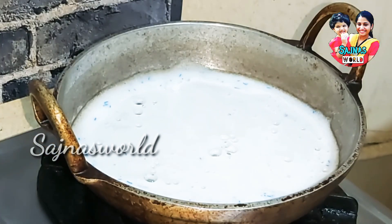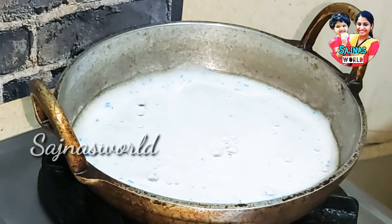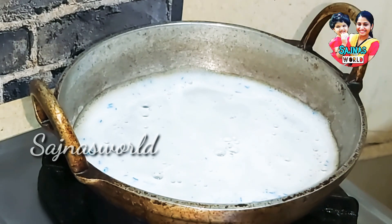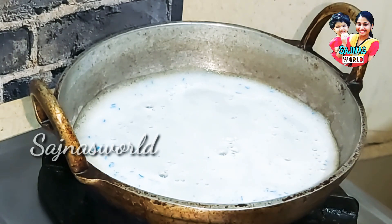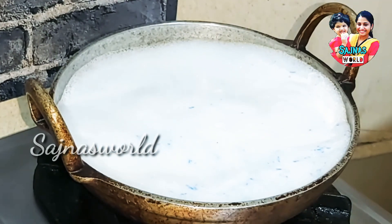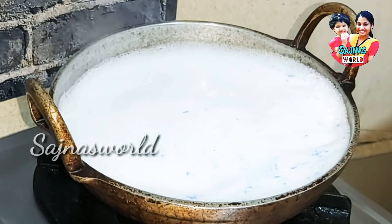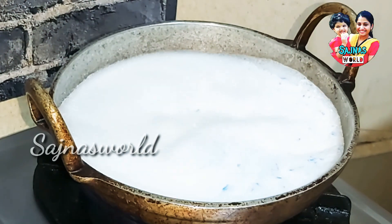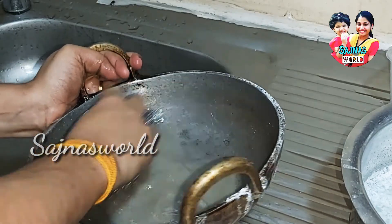Now the sauce is ready for the hot sauce, and then we will make it clean. We will be ready for the hot sauce, to keep it out.